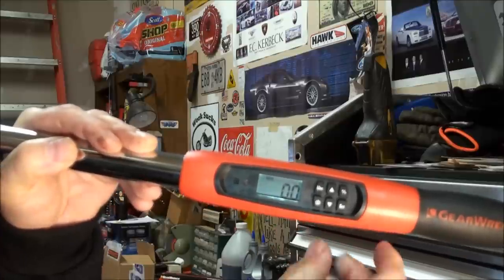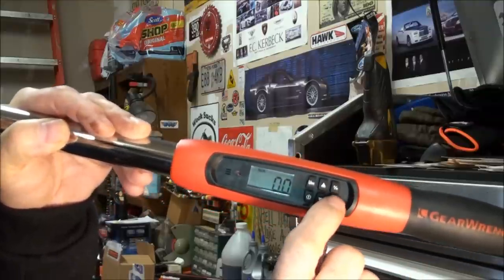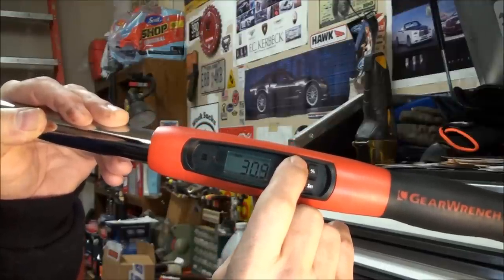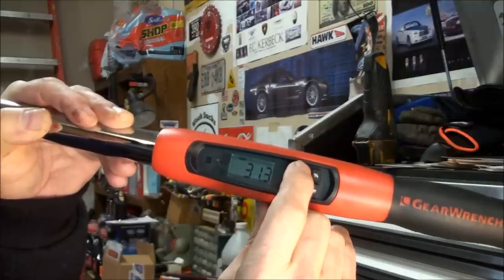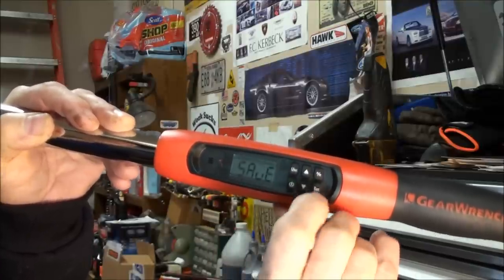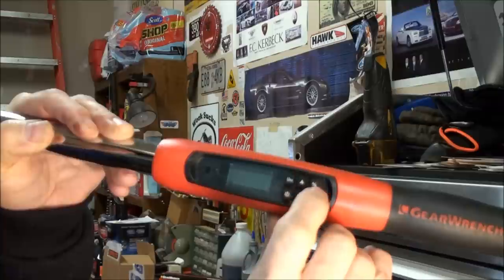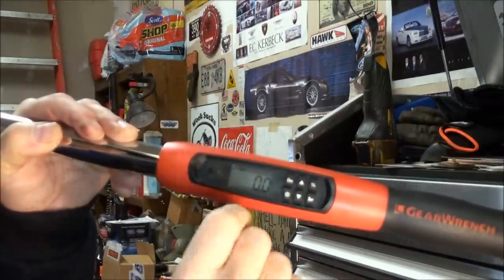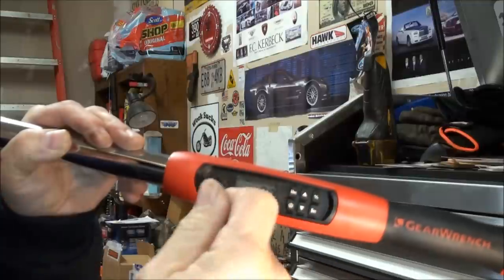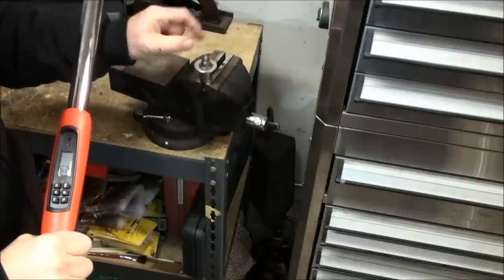To change the torque value, hit Set — let's say we want to go to 32 pound-feet. It does fine increments. Hit 32, it flashes, hit Set to save. Now the target torque alert is at 10%, so when we get within 10% of 32 pound-feet, this thing will start alerting us audibly and with light — a little chirp or beep — so you know you're getting close.